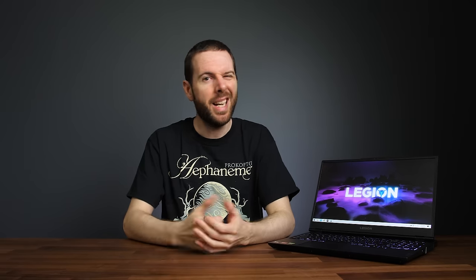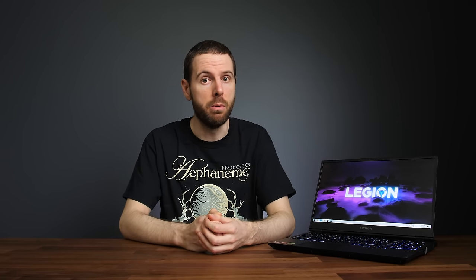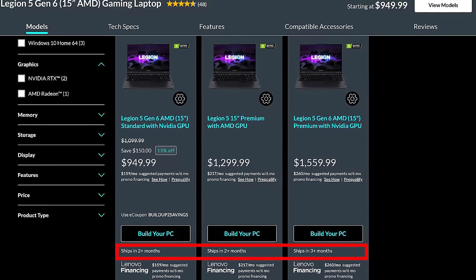And number 7: pricing and availability. This is kind of tied in with the Wi-Fi and RAM issues — parts shortages all around mean the Legion 5 can be hard to get your hands on. It's either going to cost more than it probably should, or it's going to be out of stock for months. I check the Lenovo Australia and US websites pretty much daily, and it's pretty common to see the Legion 5 with shipping times of 4 plus months, which is pretty insane. Based on rumors we might have Nvidia RTX 30 Super Series by then. I can't be too harsh on Lenovo for this because it's not a problem only they're facing.